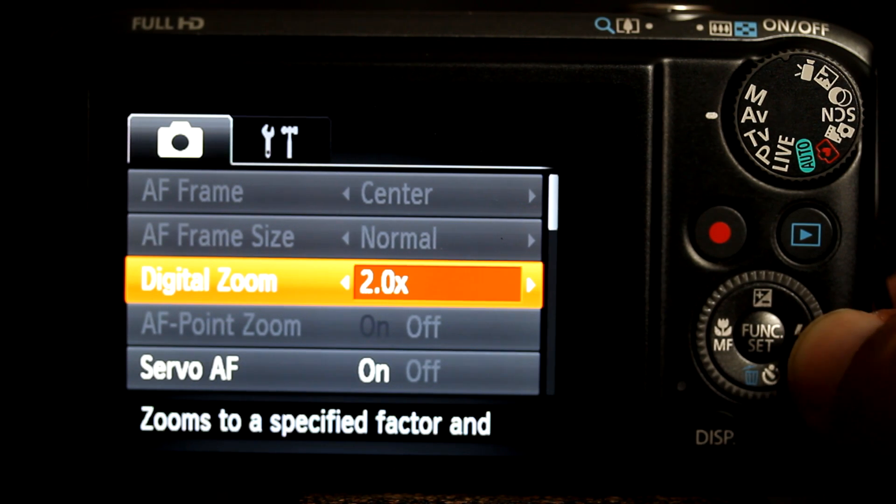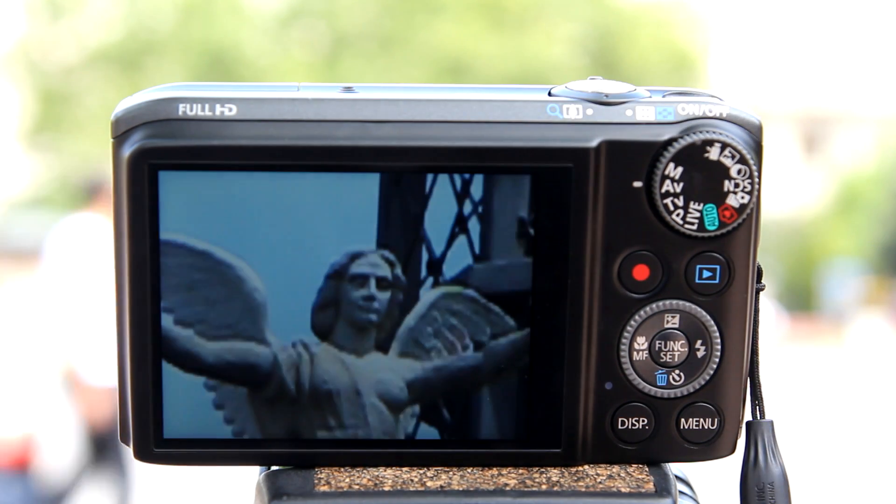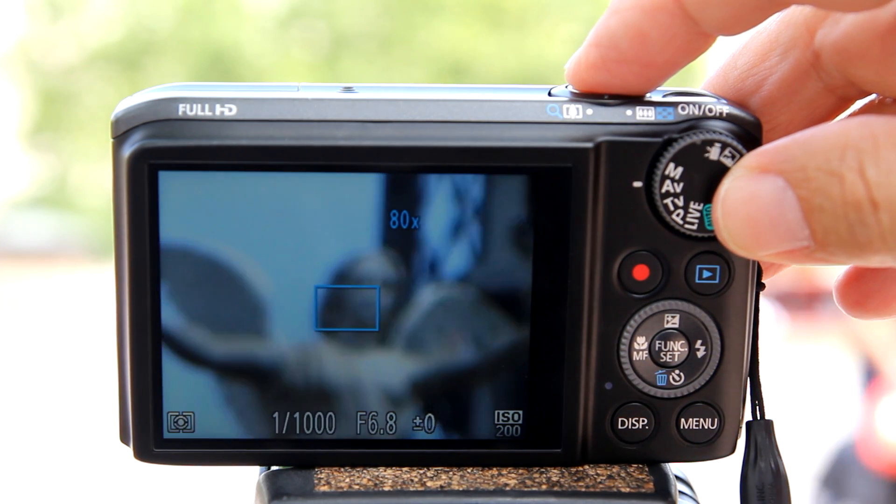Now let's talk about the digital teleconverter. On this camera, the digital teleconverter will convert the zoom range of the optical zoom by a factor of 1.5x or 2x, and it will do this digitally by cropping on the camera's sensor. However, now you have no optical zoom — the whole zoom range is being digitally cropped. And you can't achieve an 80x digital zoom as we did when using the standard digital zoom. The digital zoom and digital teleconverter cannot be used simultaneously.